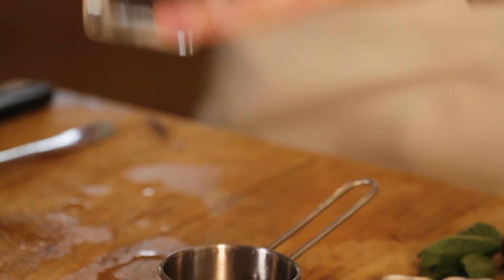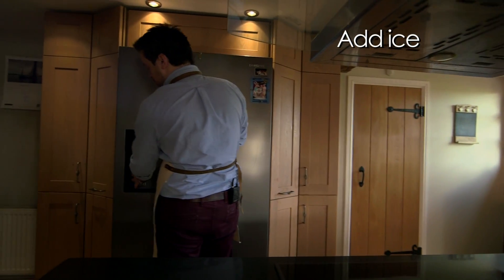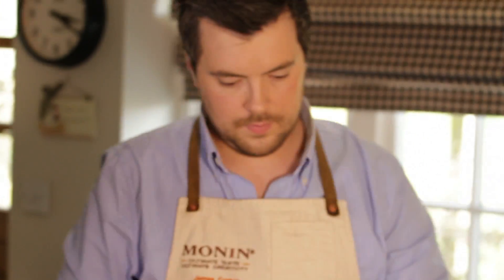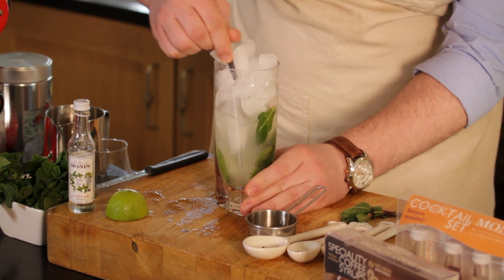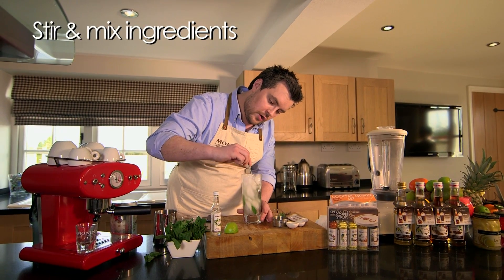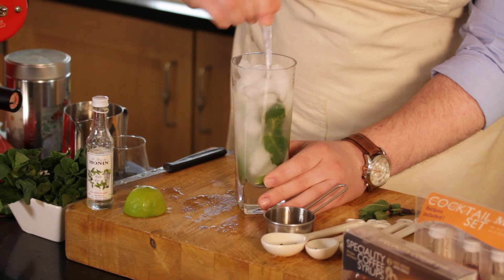And then we need to fill it up with ice. Classically this recipe is used with crushed ice, but we can use cubed as it's easier. So once you have your ice, use your spoon — you just want to bring all the mint through the drink. This will give it a bit of dilution and it will also stir the ingredients for you.